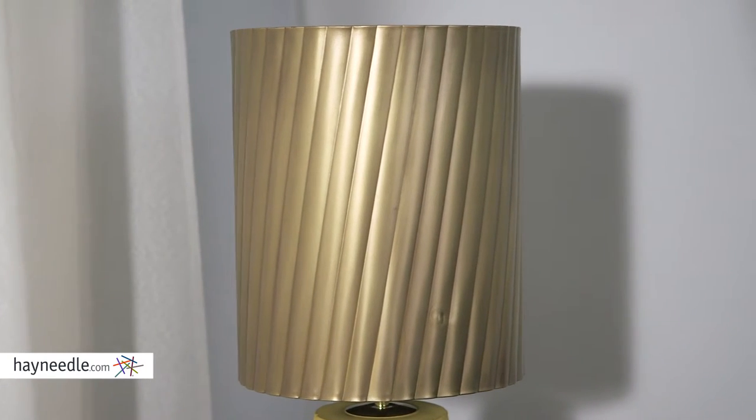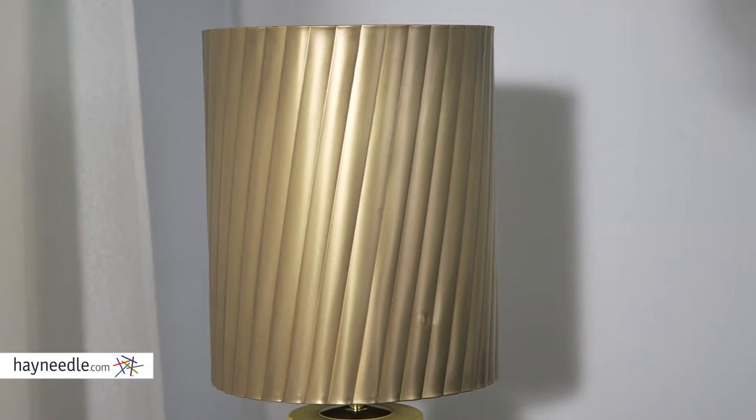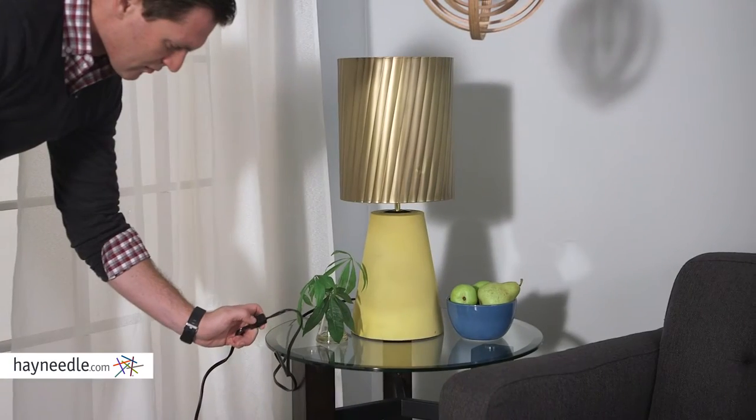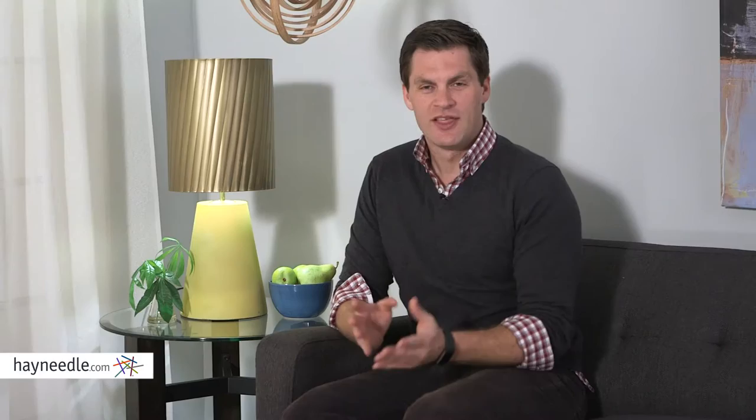The lamp features a large, coordinating barrel-shaped iron shade and an antique brass finish that will help it give off the perfect glow. The on-off switch is located here. The Renwill Turbo Table Lamp is perfect for fitting into small spaces.